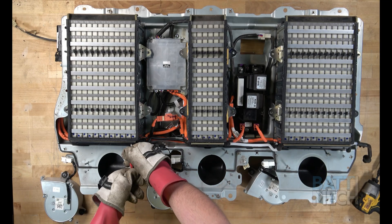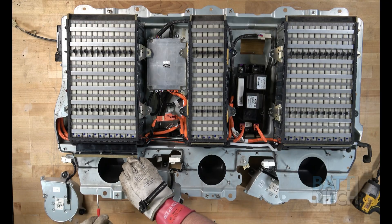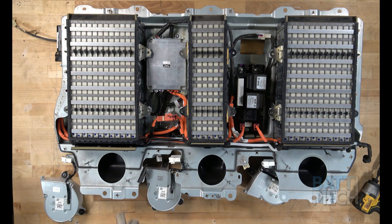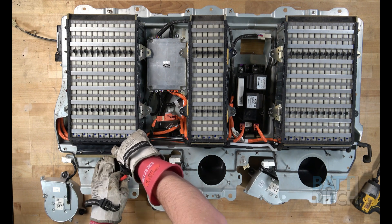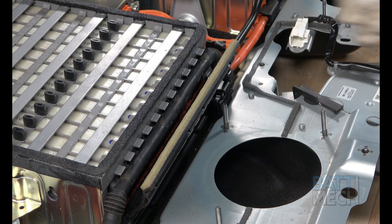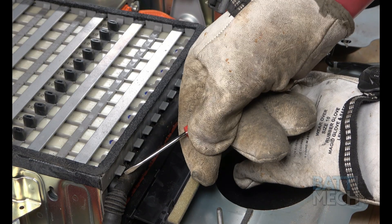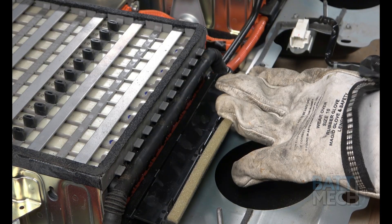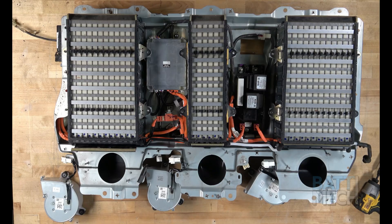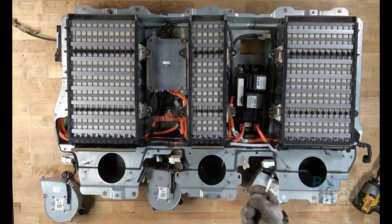Next, using a small flathead screwdriver, flip open the black plastic wiring harness covers. Use the small holes on the front of the cover and gently press down to unlock the tabs that connect to the battery modules. Note the tabs and how they connect underneath the tabs on the modules — this is what you will be unlocking with the screwdriver. Now remove the rest of the black plastic wiring harness covers from the battery modules.